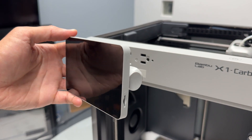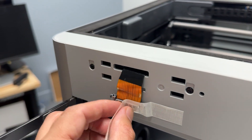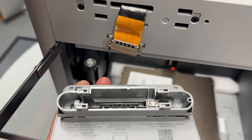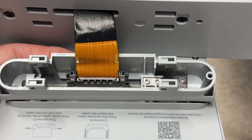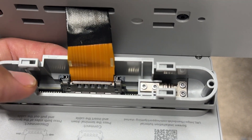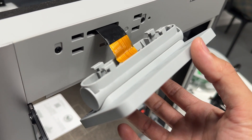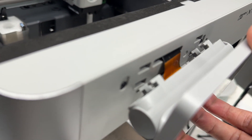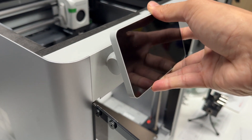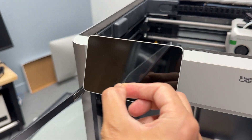Now it's time to install the screen. When installing it, make sure the slot is facing to the right. Peel off the tape to reveal the cable, then attach it into the screen. If you have difficulty installing the ribbon cable, there are two tabs on the left and right sides — squeeze those while pressing it in to make it go in much easier. Take the screen assembly, install it into the grooves, press it in, then slide it to the left to secure it. Finally, peel off the protective film on the screen.